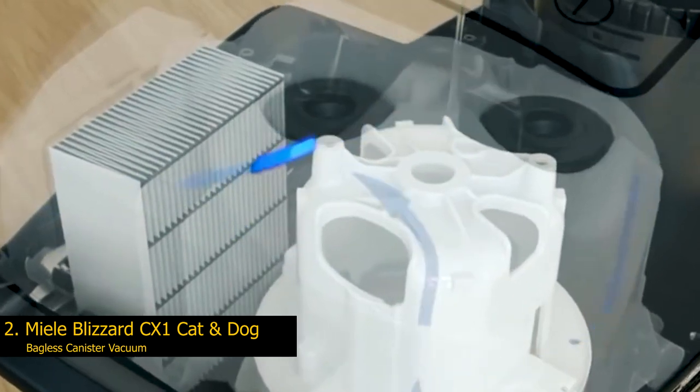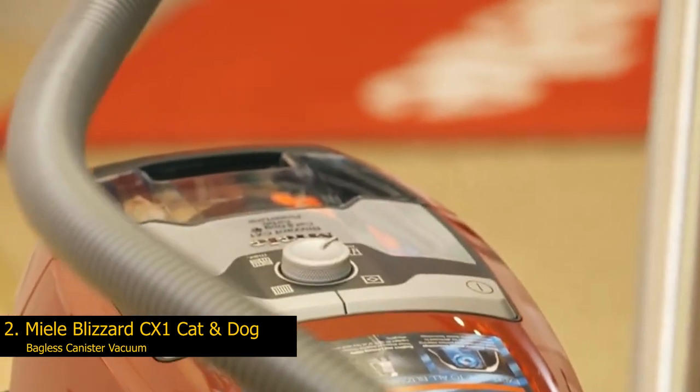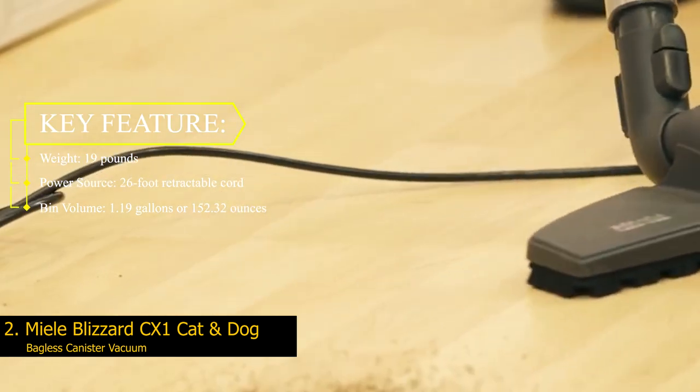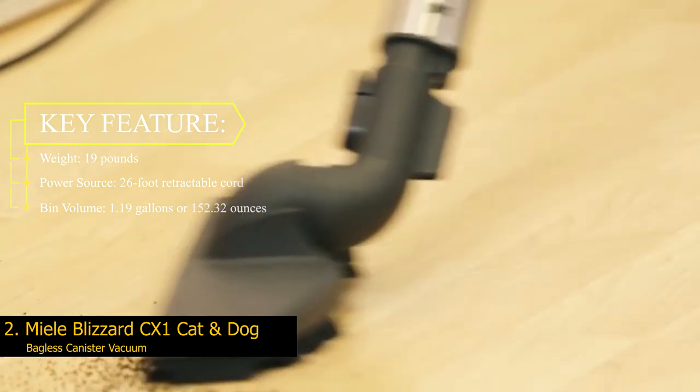For use on a staircase, this vacuum might be too wide to rest on a step, but the cord along with the length of the wand and hose should be sufficient for the height in the majority of homes. Key features: Weight — 19 pounds. Power source — 26-foot retractable cord. Bin volume — 1.19 gallons or 152.32 ounces.